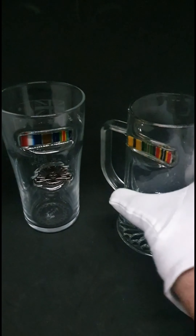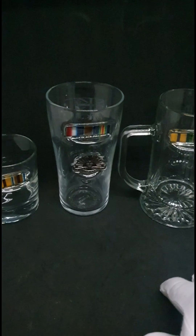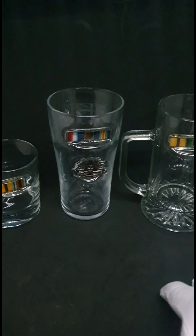They've kept their shape and they look fantastic. I don't let any of the glasses go out unless they're perfect, and they take a long, long time to do.